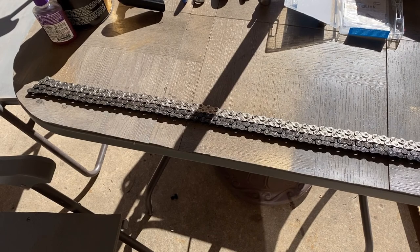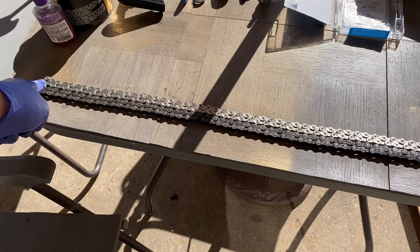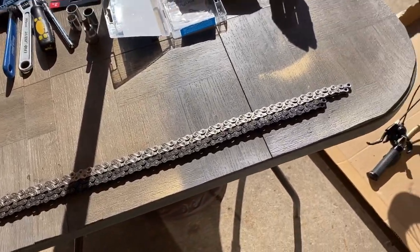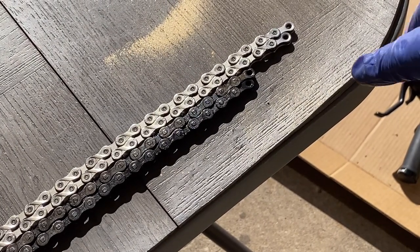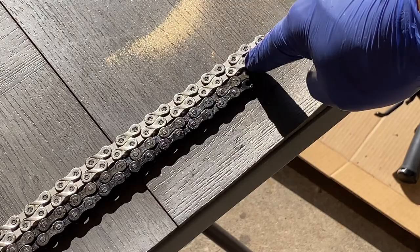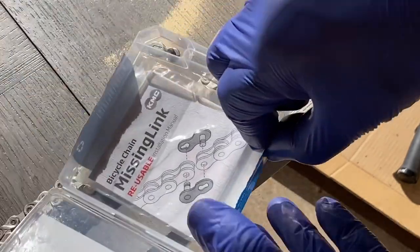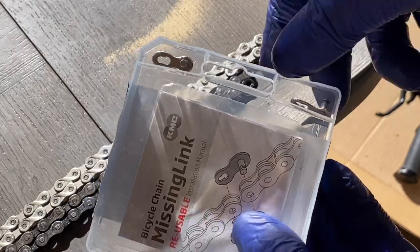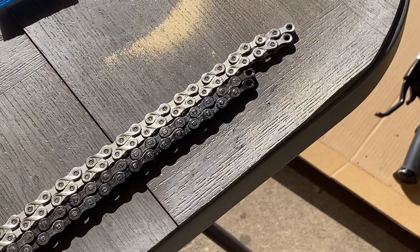For the chain, I've got the new one on top and the old one on the bottom. Basically you just want to measure them exactly the same length. You can see where we're going to have to trim it — a couple of rivets will have to come out, and then you put in your master link — left and right pieces are included in the package — and that'll lock the chain up. Now you've got your new chain measured to the exact same length as the original.